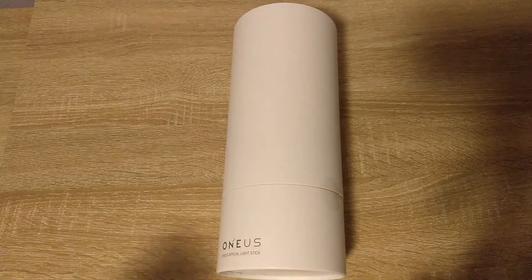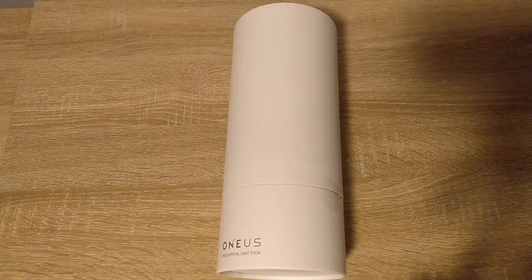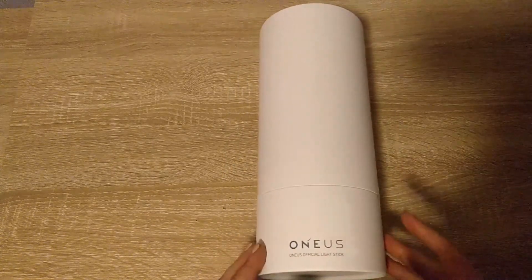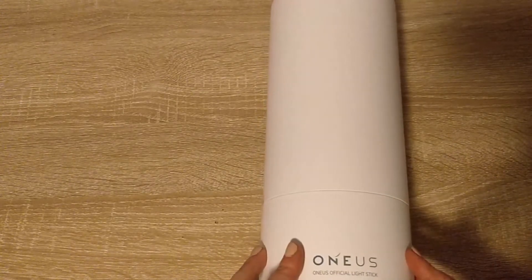Hey guys! Welcome back! Today I have something different. I have a lightstick to unbox for you. Today I have Oneis, their official lightstick, which finally came...